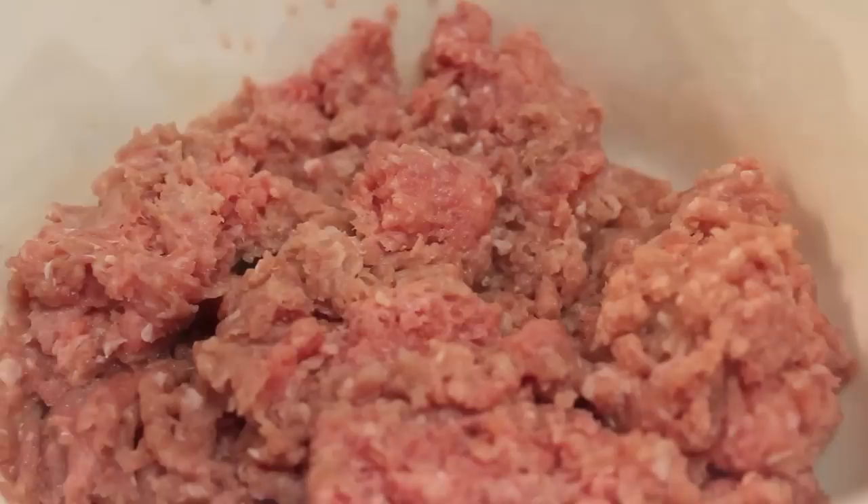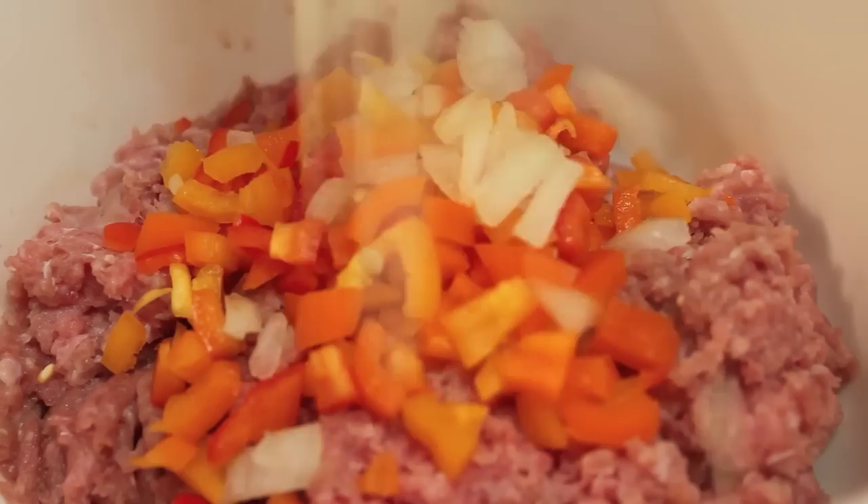Hey everybody, it's Rosie, and in this video I am making my turkey meatloaf. This is a very easy recipe, so let's get right to it.